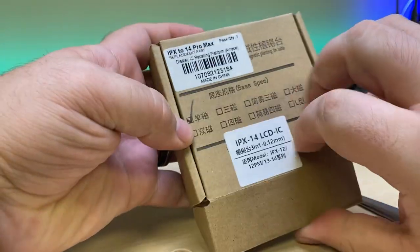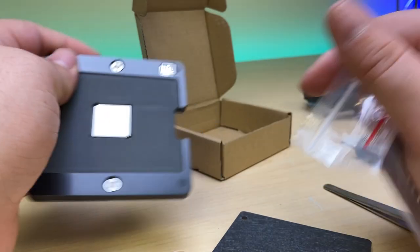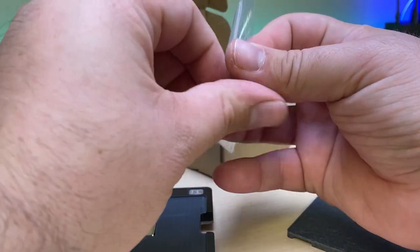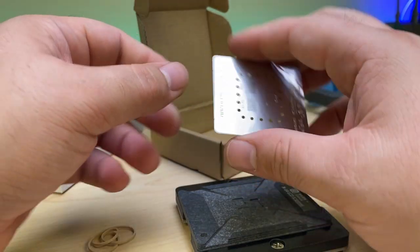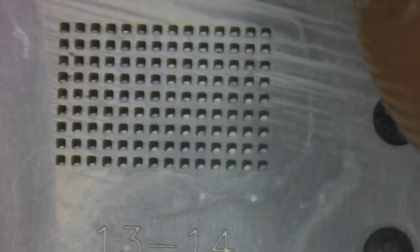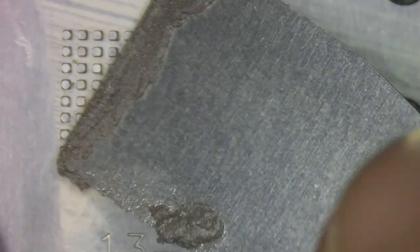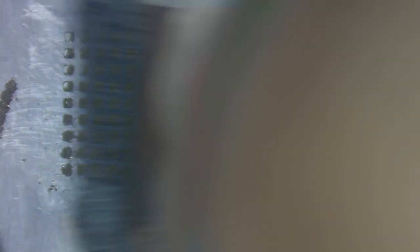For reballing I'm going to be using the iPhone 10 through 14 Pro Max display IC reballing platform. It's really nice because it's got a magnet that pulls the stencils down. I'll stick the IC on, put the stencil over the top and it'll snap down with those magnets, holding itself in position. I can make small adjustments to really dial it in, then smear the solder paste into those holes trying to get as even a spread as possible throughout the stencil.